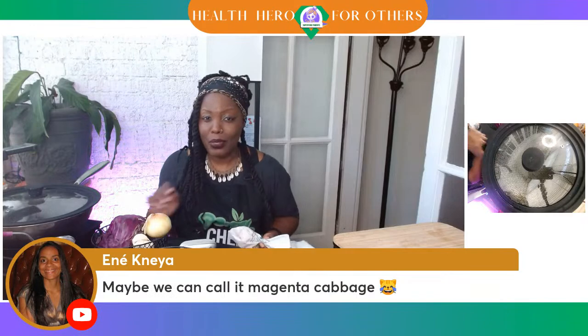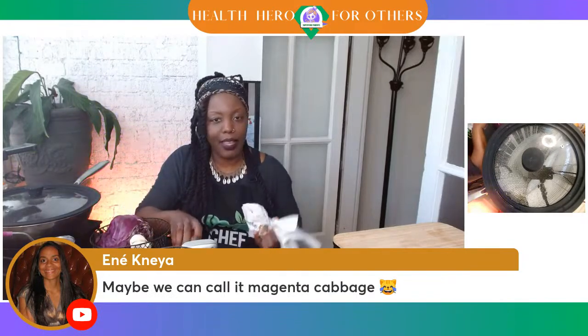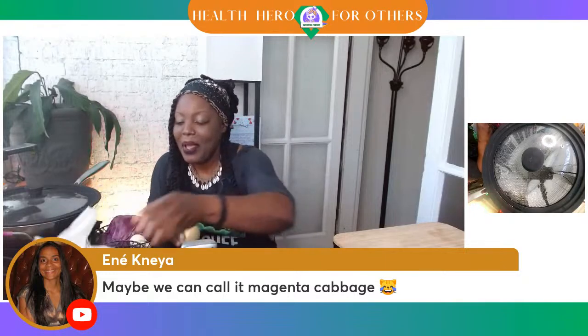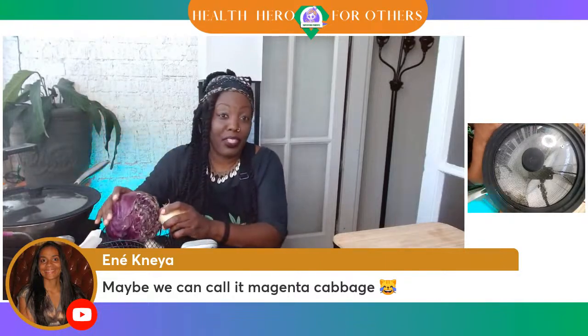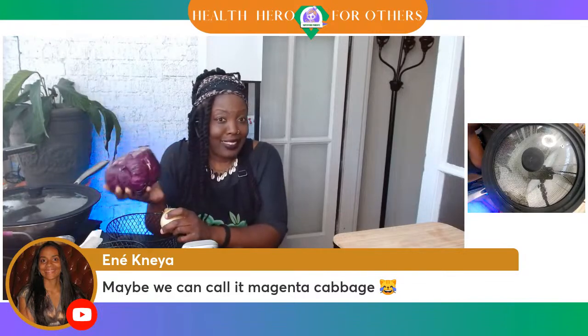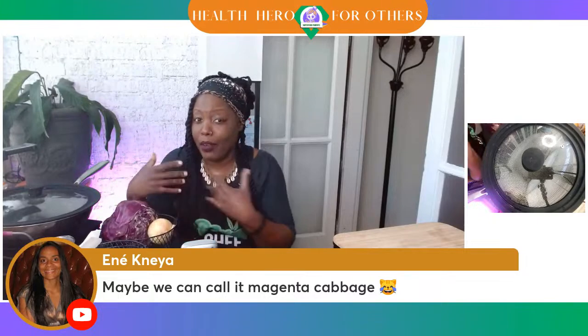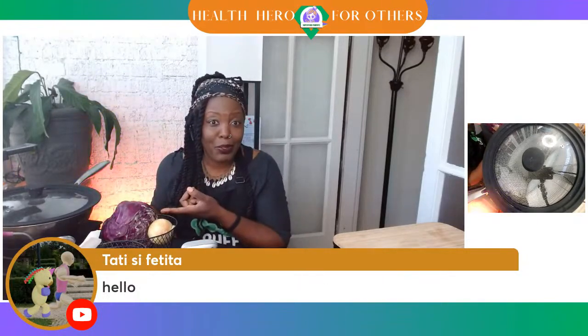Anania is saying hello, and she's suggesting maybe we can call this magenta cabbage instead of purple cabbage or red cabbage. Tati from Romania says it was called red for us. So what do you all call this particular cabbage? Is it red cabbage, or do you call it purple cabbage?